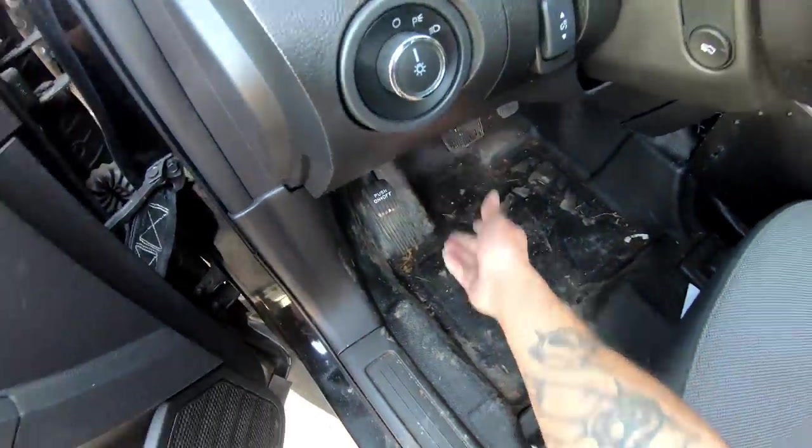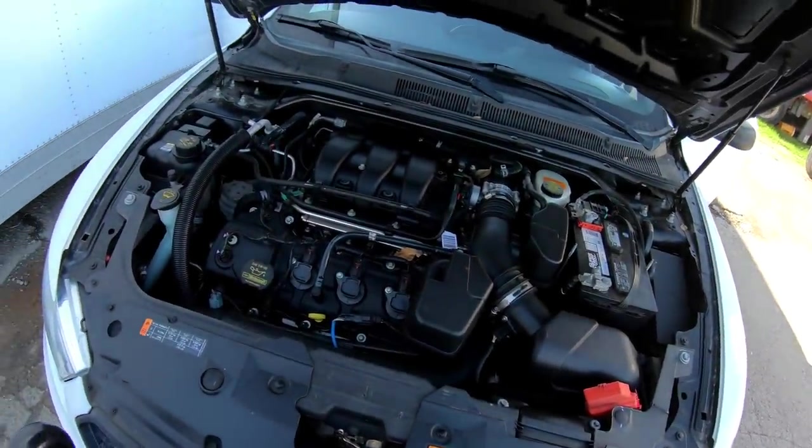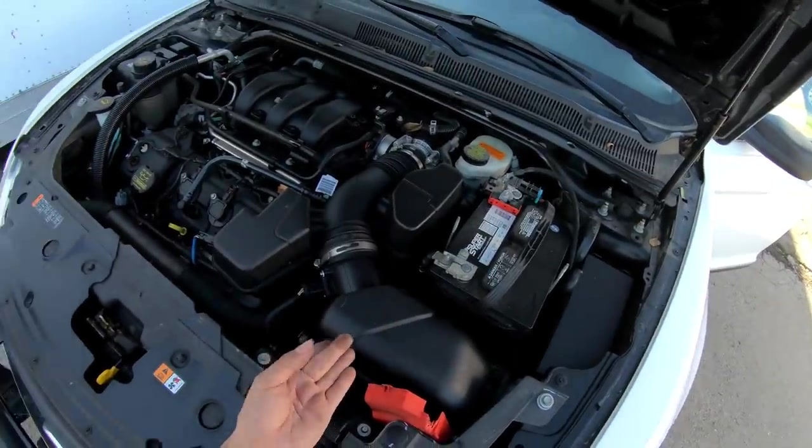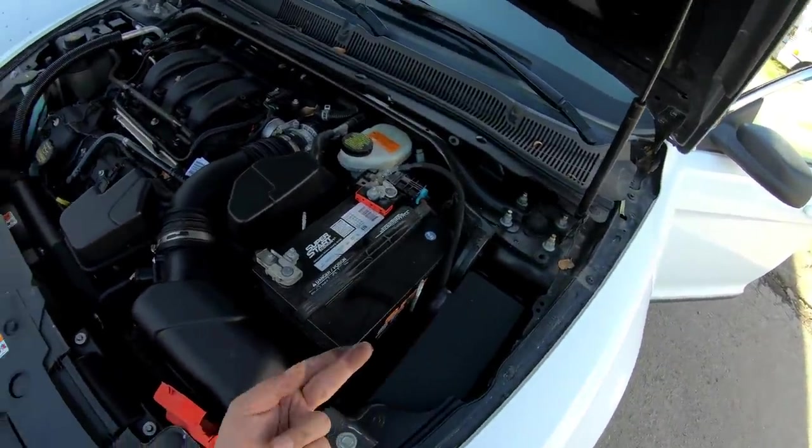Let's check under the hood. Very clean, very nice — it's clean, it's a little dirty, but clean.